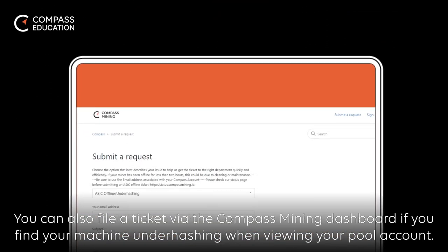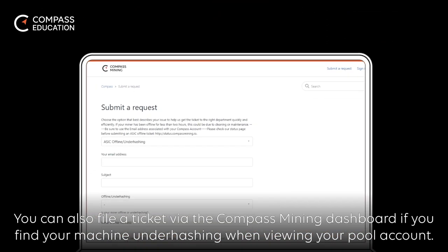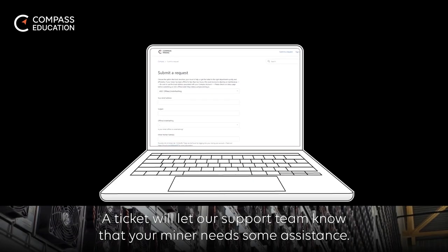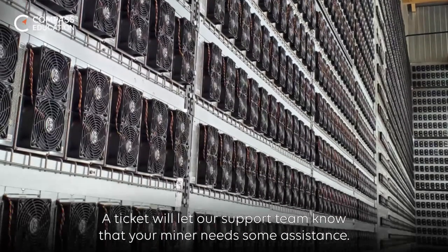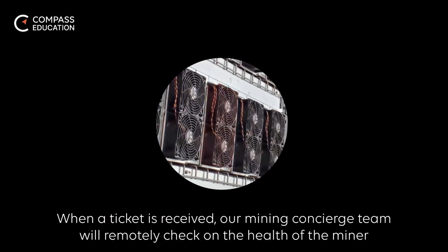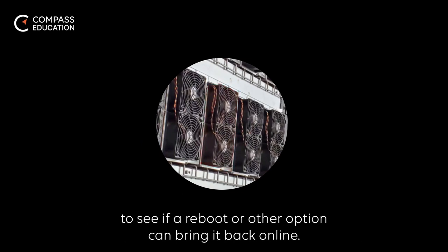You can also file a ticket via the Compass Mining dashboard if your miner is under-hashing. When viewing your pool account, a ticket will let our support team know that your miner needs some assistance. When a ticket is received, our mining concierge team will remotely check on the health of the miner to see if a reboot or other option can bring it back online.